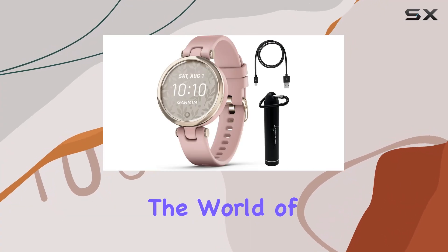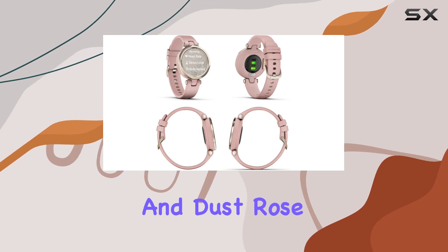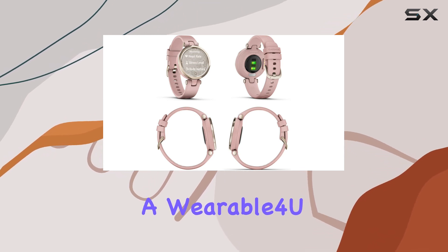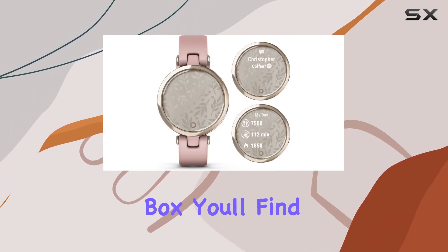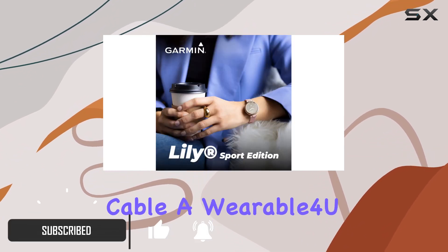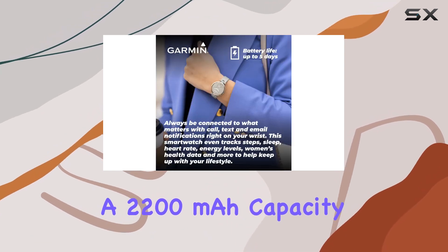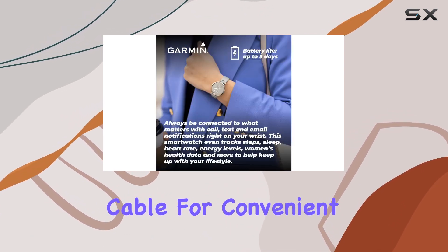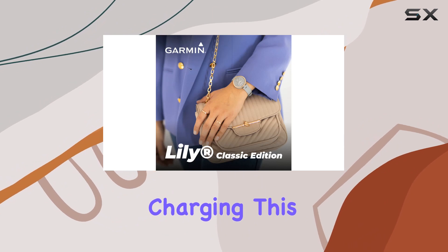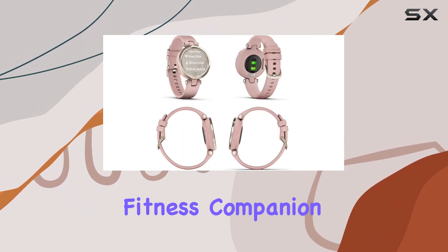Today, we're diving into the world of fitness smartwatches with the Garmin Lily Sport Edition in green gold and dust rose, bundled with a Wearable 4U eBank. In the box, you'll find the elegant Garmin Lily Sport smartwatch, a charging data cable, a Wearable 4U eBank with a 2200 mAh capacity, and a micro USB cable for convenient charging. This bundle is not just a stylish accessory but also a functional fitness companion.